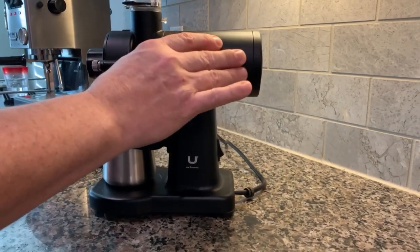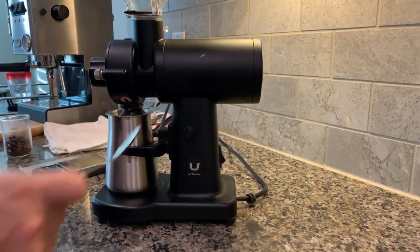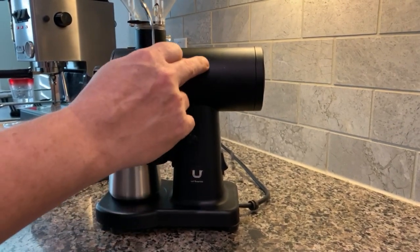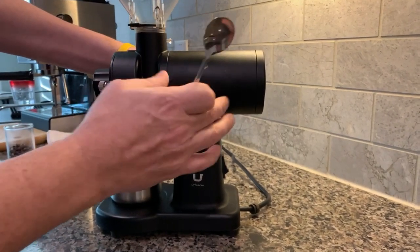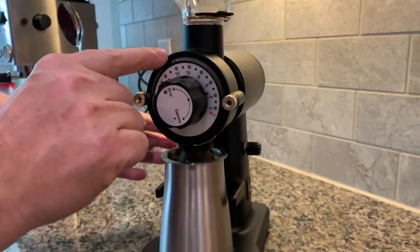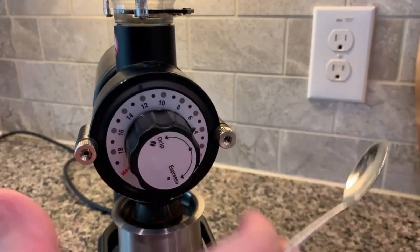One thing about the finish — I took a small metal spoon and banged on it to see if it was metal. This part up here is metal, and this part down here is plastic, which I found out when I drilled through it for the dimmer switch. Just dinging it once with the spoon caused the paint to chip off, which was really surprising. So the finish isn't spectacular, but you get what you pay for. The flat burrs are pretty amazing though.